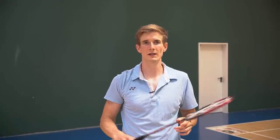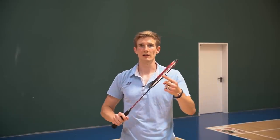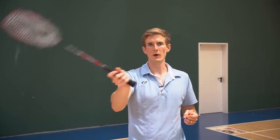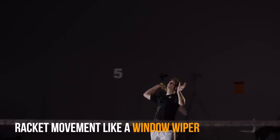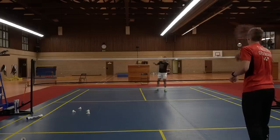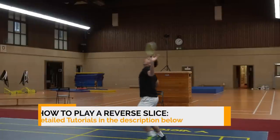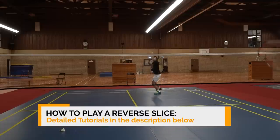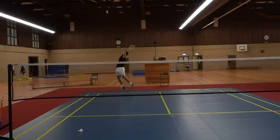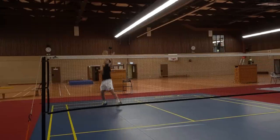Number six is another drop shot — the reverse slice — which is a lot more challenging than a normal drop. Instead of hitting the shuttle clean, you make a windshield wiper movement from right to left as a right-handed player, which changes the direction and also the tempo. The slightly easier version is the cross-court reverse slice from the round-the-head corner, where the shuttle loses a lot of tempo and flies cross-court. A bit more challenging is the one from the forehand side that goes down the line — it looks like a cross shot because the racket moves right to left, but the shuttle flies straight, deceiving opponents with the right timing.